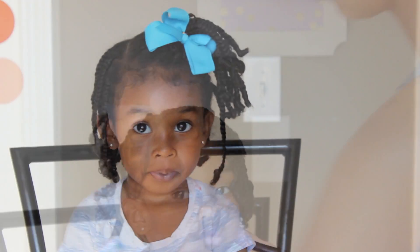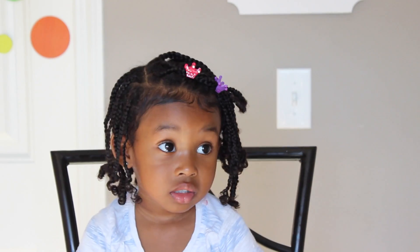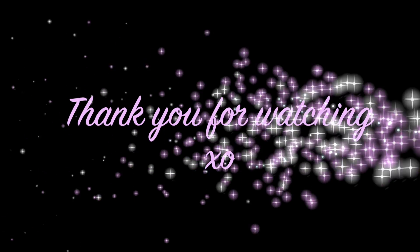So friends, some really simple styles for when your little one has braids in her hair. If you don't know how to do little braids I do have a tutorial for that — link in the description box below. I hope you guys like this video, we'll see you in the next one. Love you guys, bye!